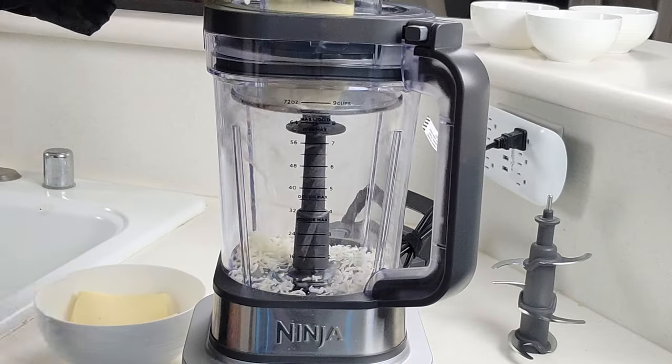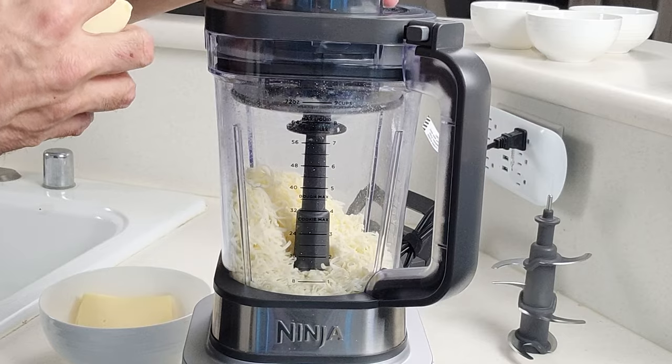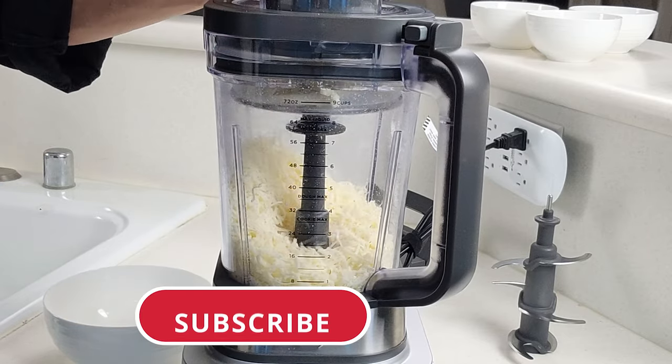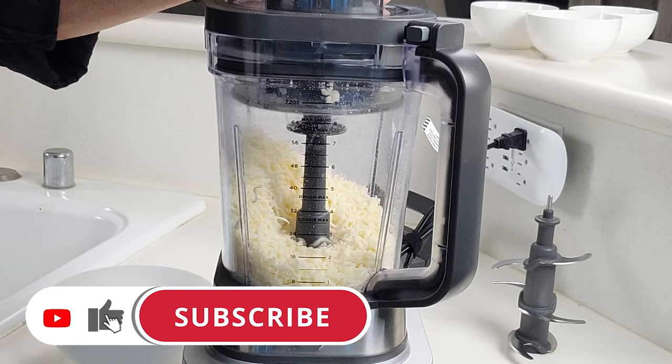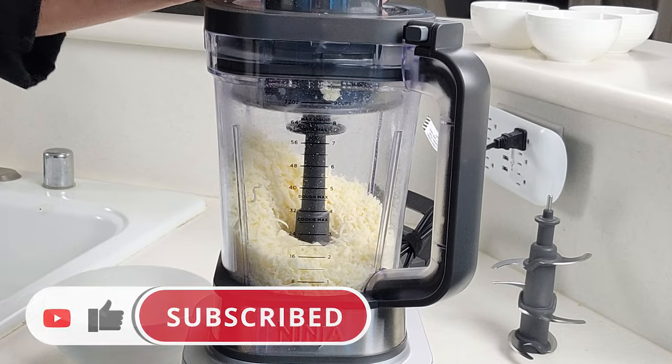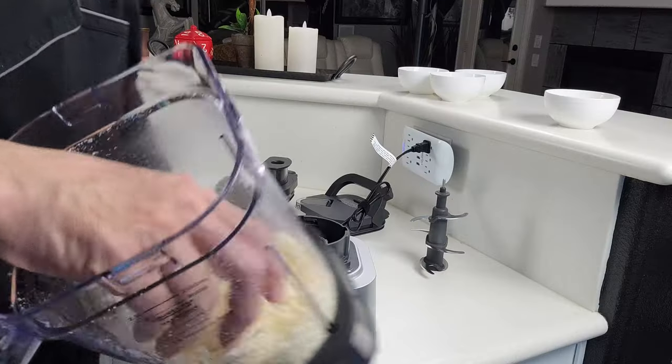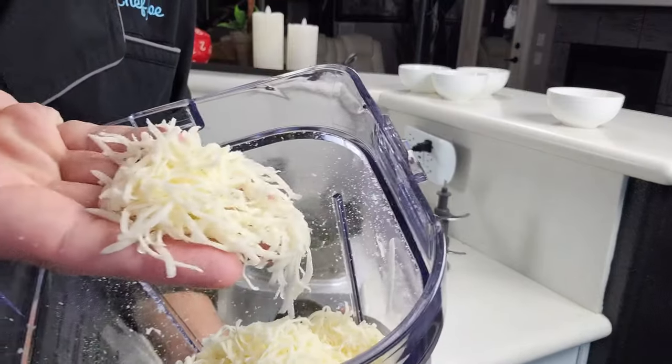By the way, if this is your first time here and you want to learn some cool new recipes, get some great cooking tips and tricks and all sorts of other kitchen-related things, then start now by subscribing to the channel and clicking the notification bell so you never miss a thing. Once you've got that done, we can pull this out and set it aside — as you can see, this thing does a really nice job on the cheese.